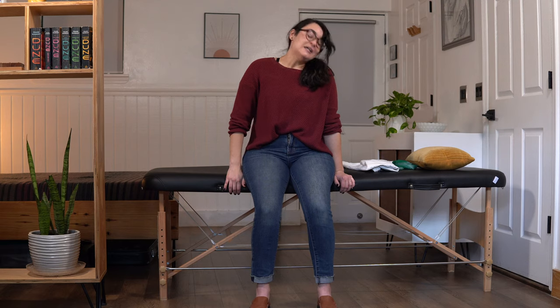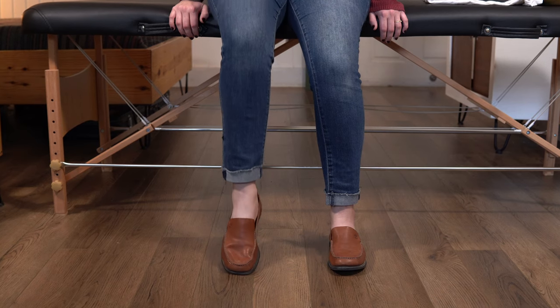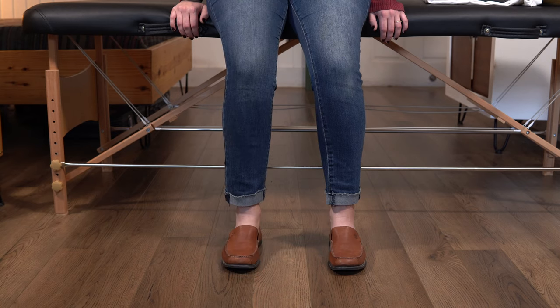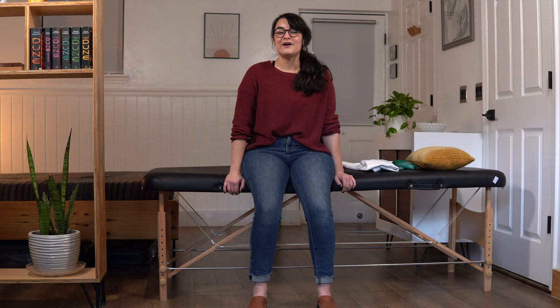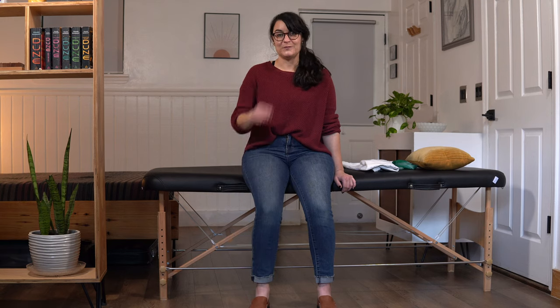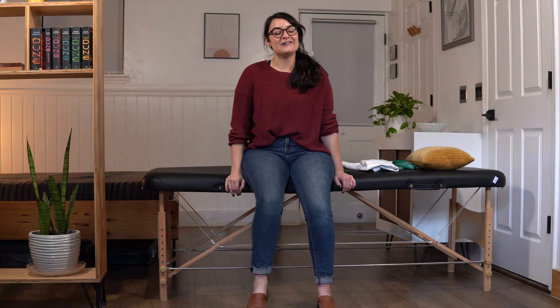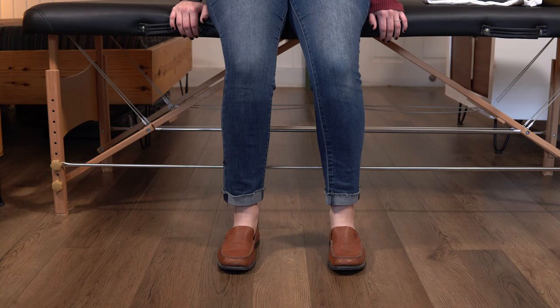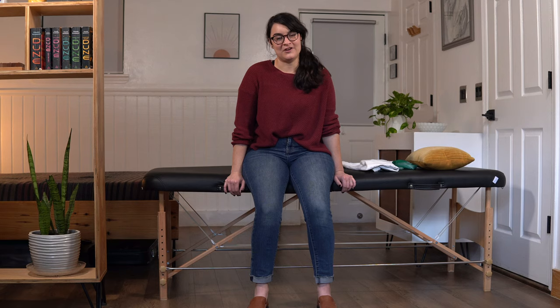Let's go ahead and work through our first set of ten. Ready? Here we go. 1, 2, 3, 4, 5, 6 — nice job. 7, 8, 9, and 10. Great job.